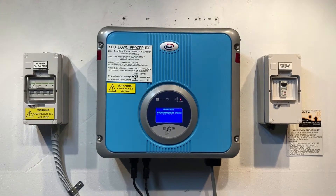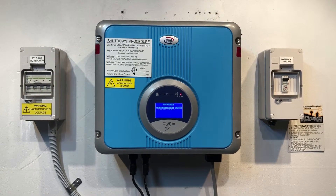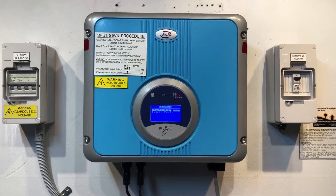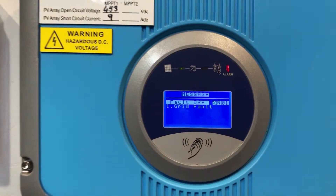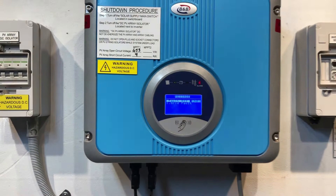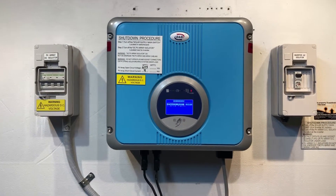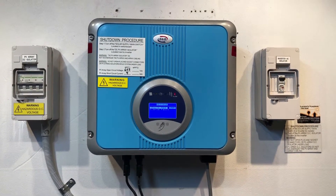Also make sure you are not experiencing a blackout at the time — that you do have power from the street. If you've checked all those things and you're still having the grid fault error message on your inverter with the alarm light lit, I would recommend you get in contact with a local solar accredited electrician to help you further, because it could be a problem with one of the circuit breakers or the cabling.